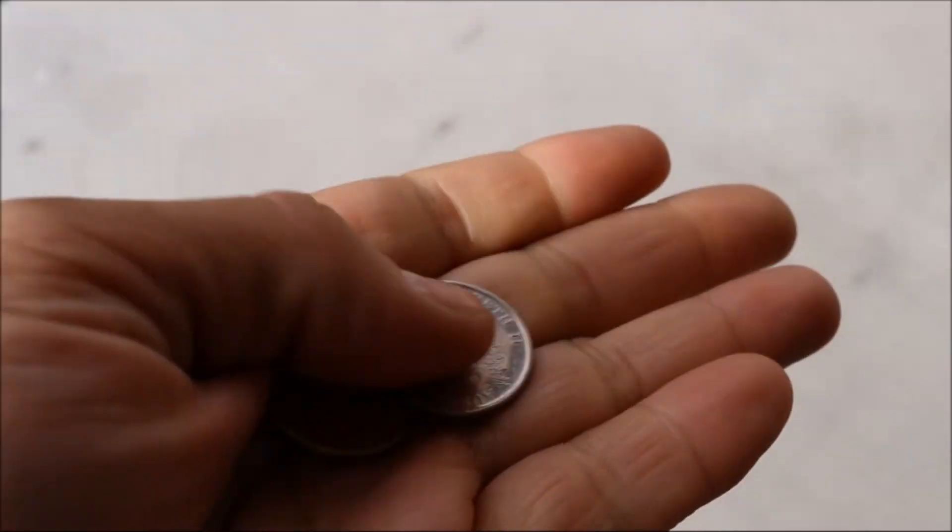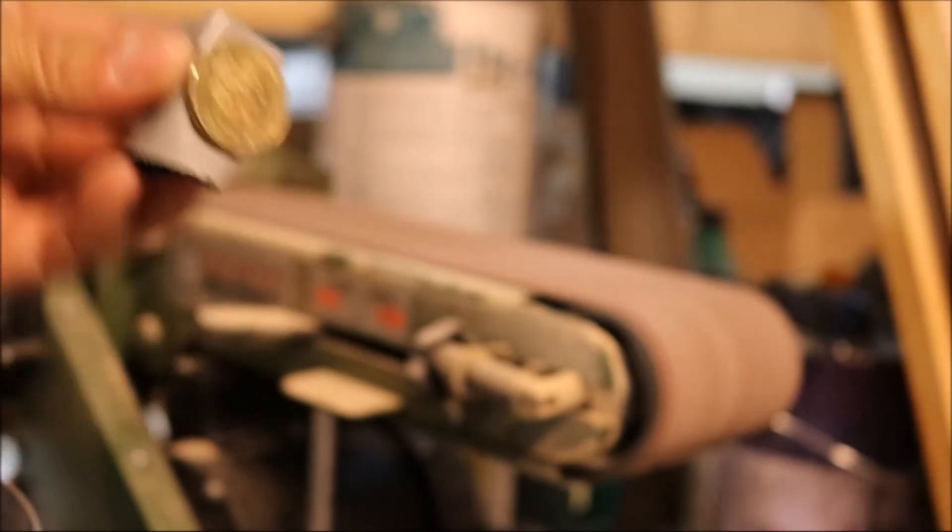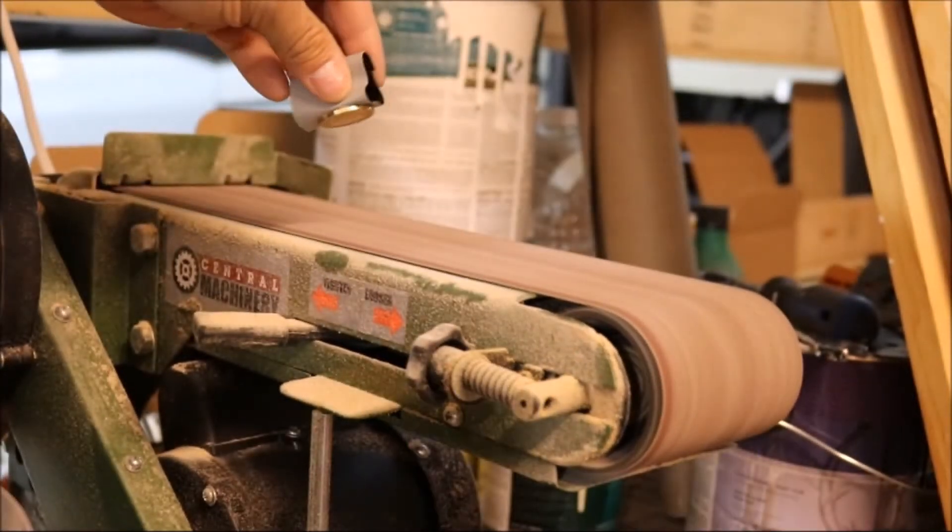A co-worker of mine went to Australia and she brought back these coins. She was hoping to do something with them, so she gave them to me. And my plan is to turn them into a sea turtle.